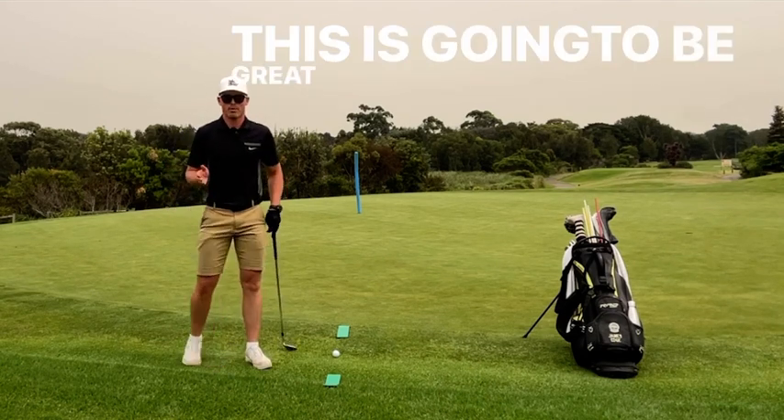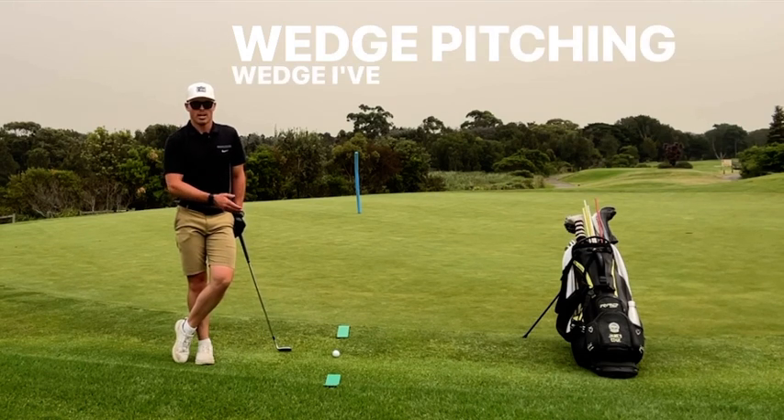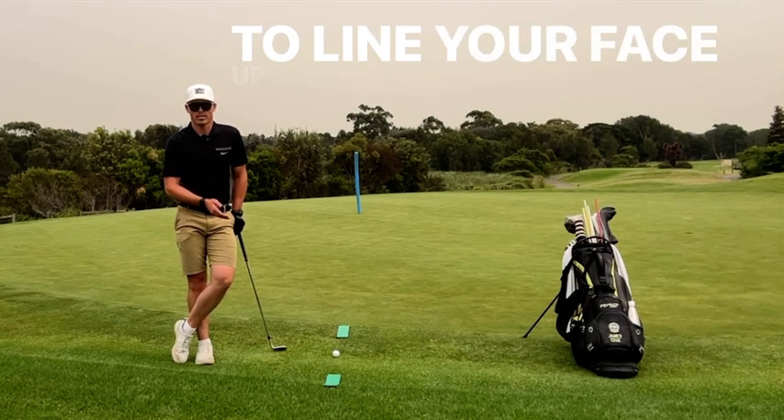This is going to be great for you. What you're going to need for this drill is a sand wedge, gap wedge, or pitching wedge. I've got a target out there — the blue pole — and a ball, and you might need some target lines as well, just to line your face up to the target correctly.